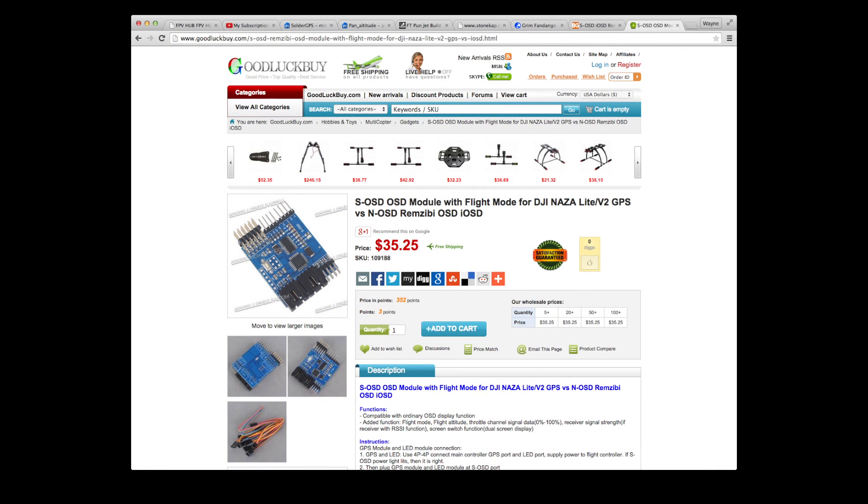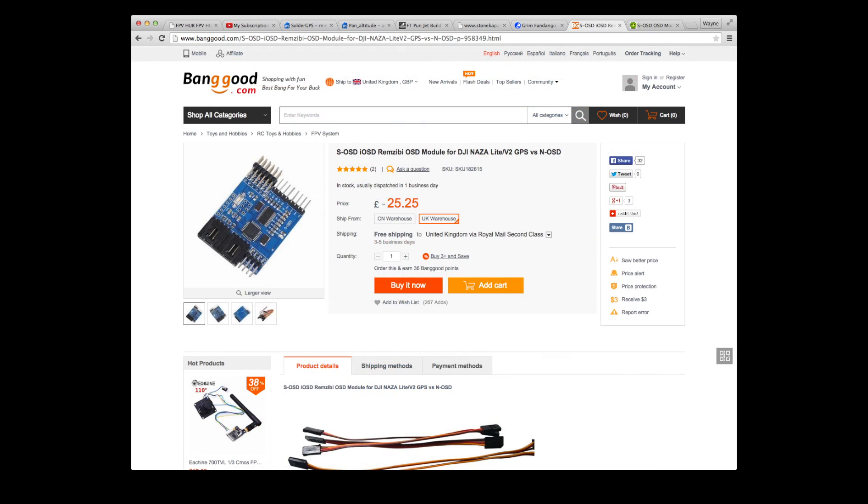I got this one from GoodluckBuy. It's also available from Banggood, and for people in the UK like me they're actually stocking it in the UK office now, which is useful.